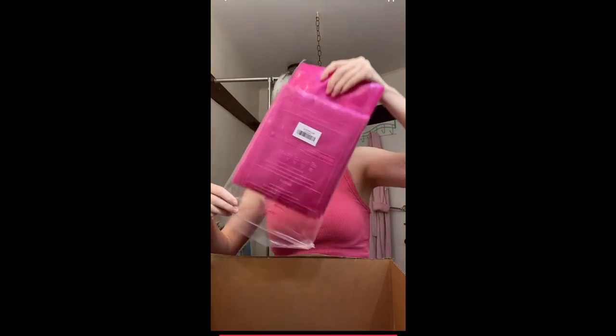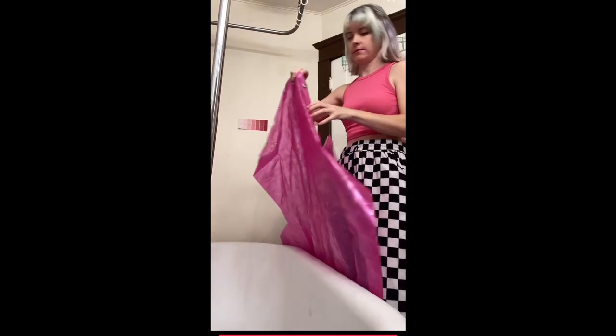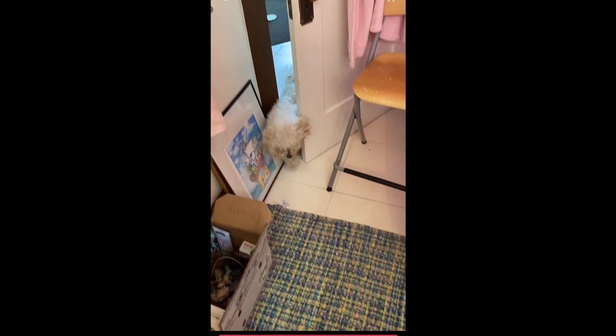Okay, so we've got some pinky things — oh, that's very pink. Now we just have to get it up there. We need the curtain hooks. Can I help you, sir? You want to take a bath too?